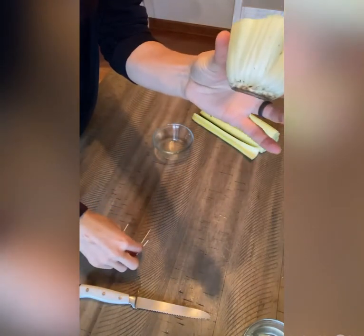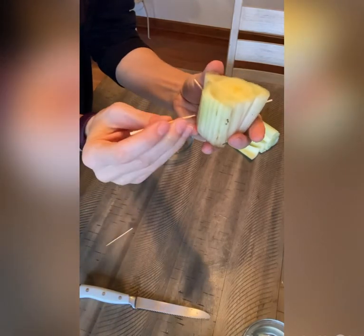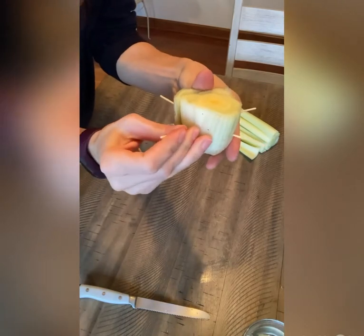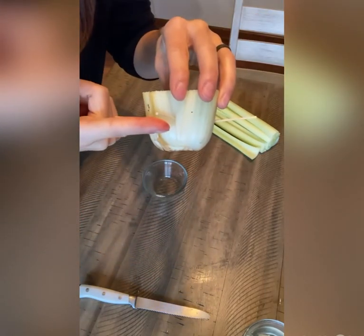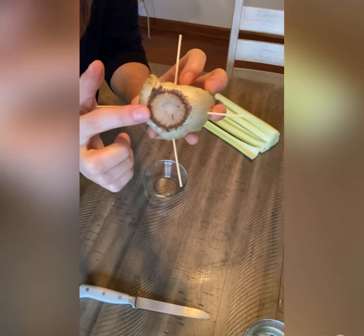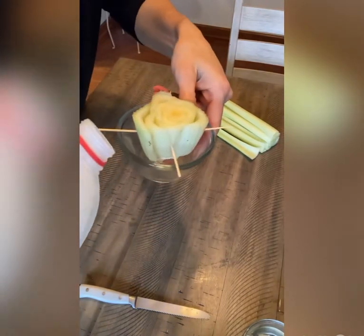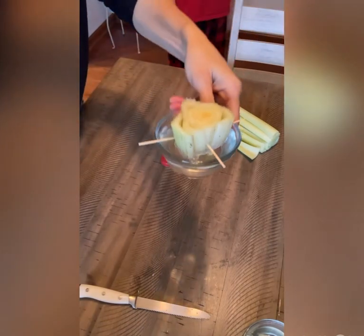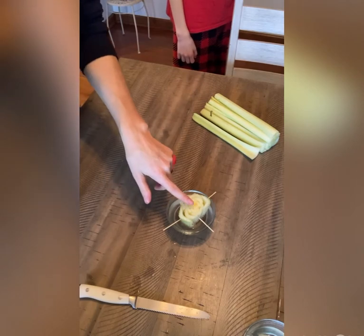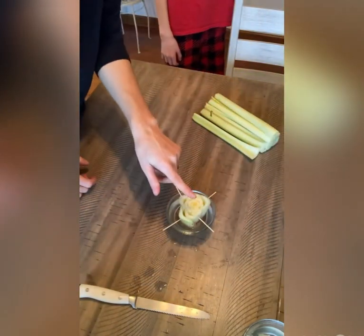You're going to take your toothpicks and put four in, evenly spaced, and then he'll be ready for the dish. The goal is to fill the dish enough that about this much of the celery will be submerged, and then the roots will start growing from here. Put it in a sunny windowsill, and in a few weeks you'll see it start to sprout, just like this one did. And then once you see some roots, you can go ahead and transfer it to the potting soil.